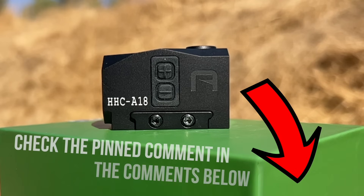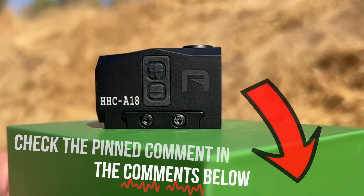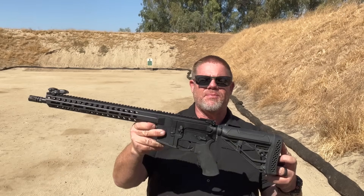Officer Greg out here with you to show you the GoWutar HHC A18 Red Dot Optic. Nothing special about it — it's a closed emitter optic, just a little black box that sits on your pistol or rifle. I think these closed emitter optics are a little boxy, kind of like a little mailbox sitting on top of the slide of your pistol. They sort of look like a little toaster oven sitting up there — a little too blocky for a pistol.